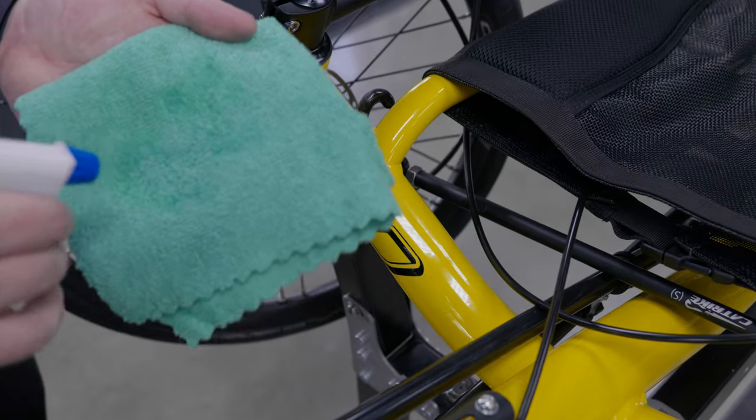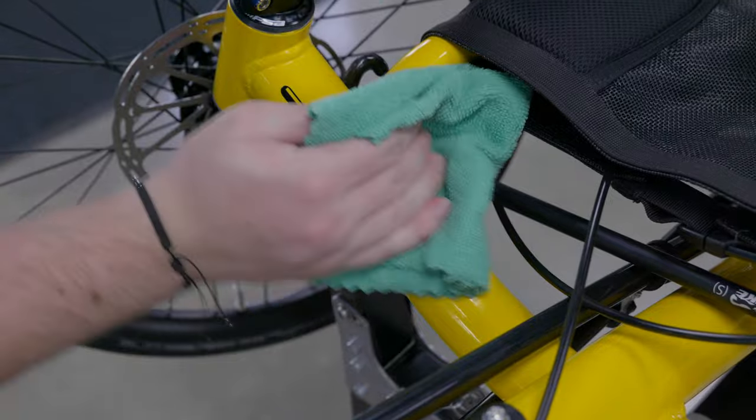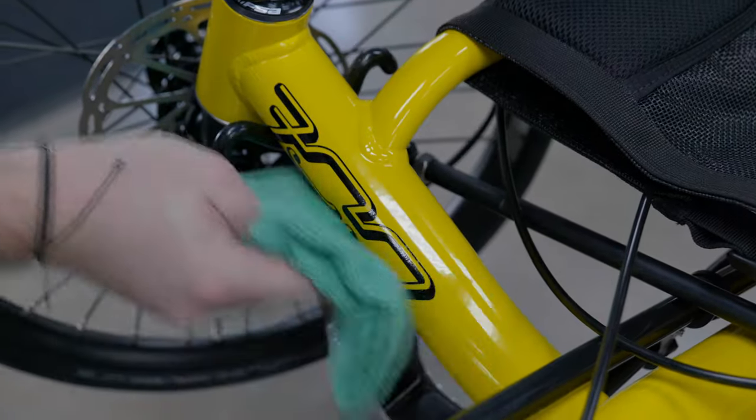Clean your trike of any dust and debris that may have gathered while it was in storage. Wipe down the frame, seat, and wheels, making sure to dry thoroughly to prevent rust.